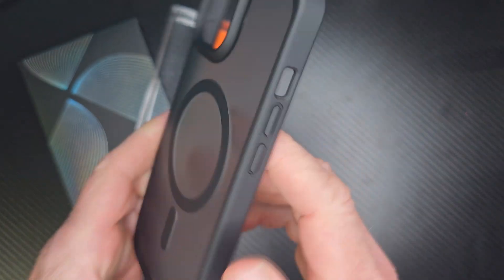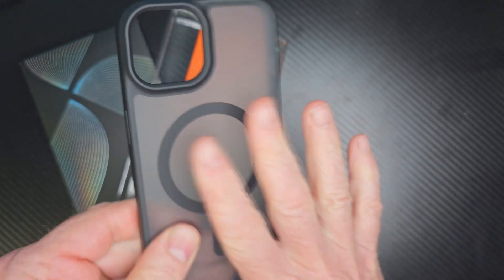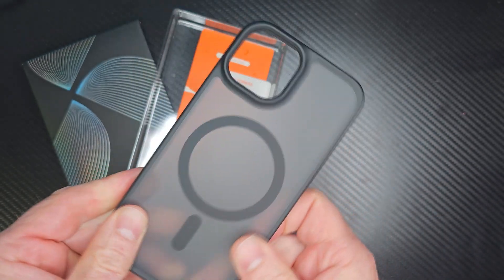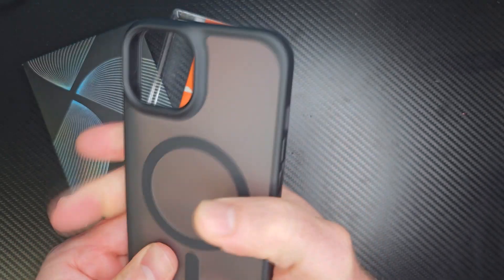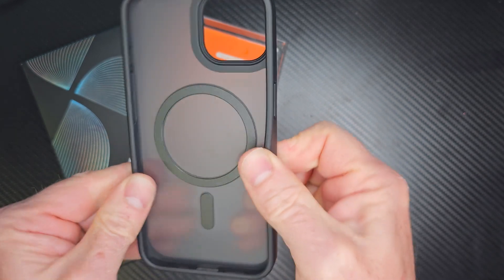This also has a drop test of 12 feet. It's military grade — beyond military grade — so it's very nice and sturdy. This is kind of a harder plastic with a softer rubbery feel on the side right here.